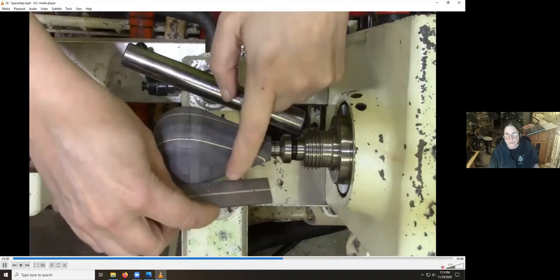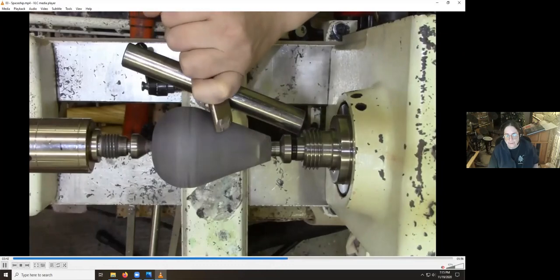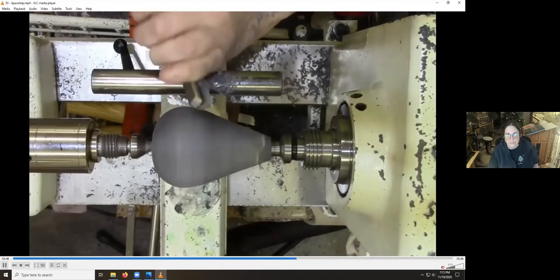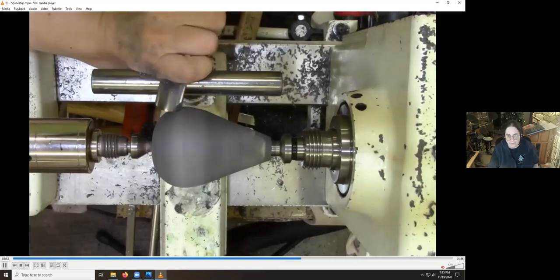You can start to see the pinstriping showing up already, where the outer parts of the wood have been cut away. And now I'm just blending the largest diameter into the curved section into the flat section basically.